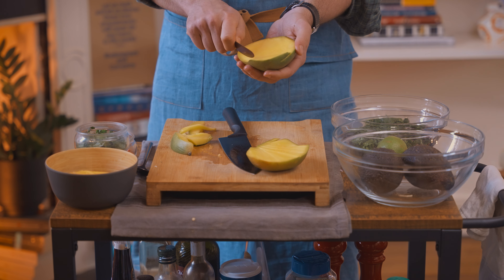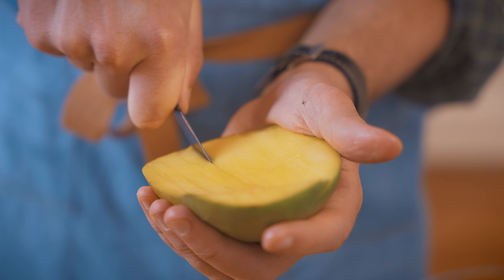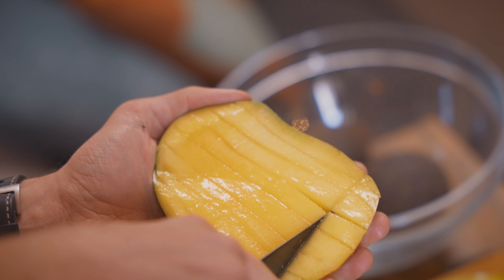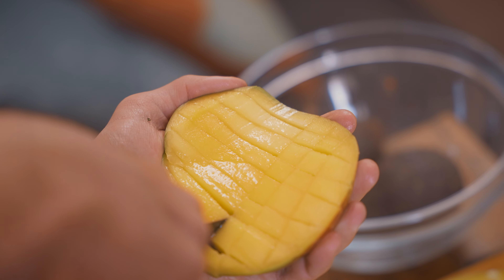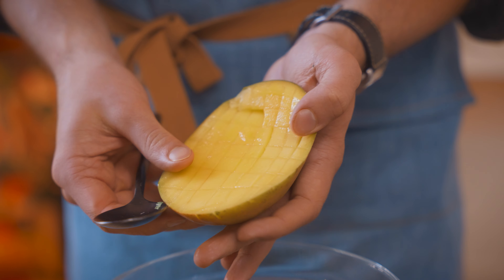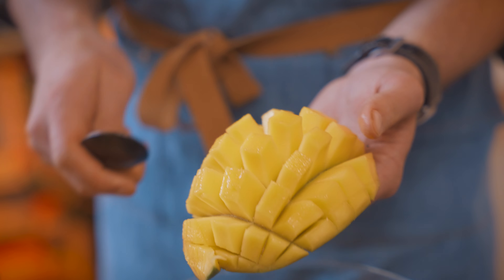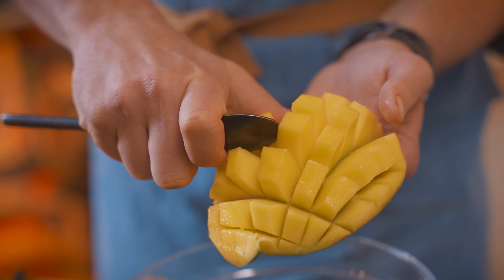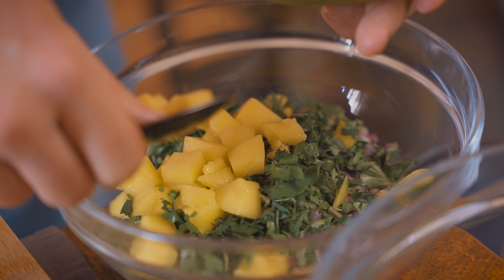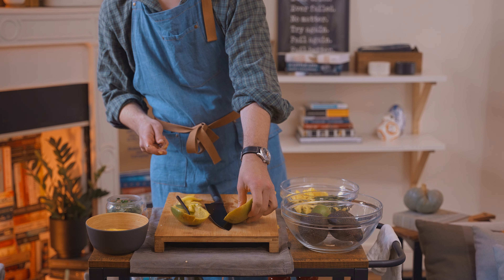Now I'm going to cube this. Notice that I'm using a butter knife — you can easily cut yourself with this so I've learned from experience. I'm going to make kind of a tic-tac-toe board with this. Now I'm going to spoon this into the mixture. The trick is to take what you've got and sort of invert it on itself, and then going about halfway, you've got your nice little cubes. Now I'll do the same thing with the other side.